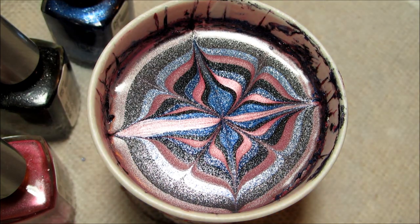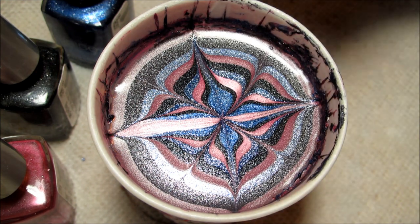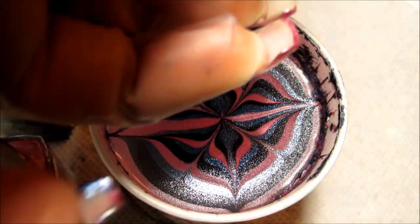I've already dipped my thumb and my index finger, so I'm going to be dipping my middle, ring, and pinky together. I'm just going to line these up as well as I can in the water, and then dip in.